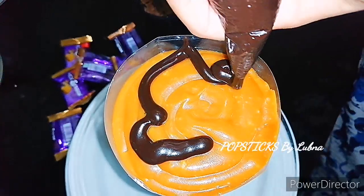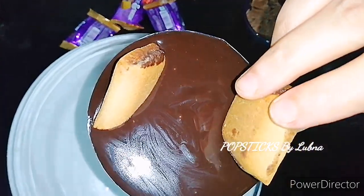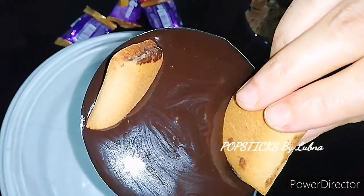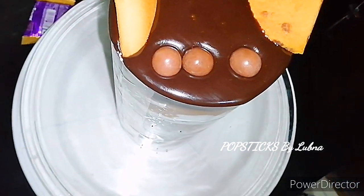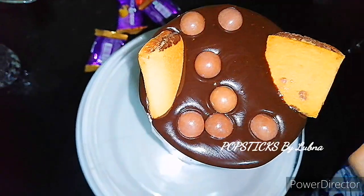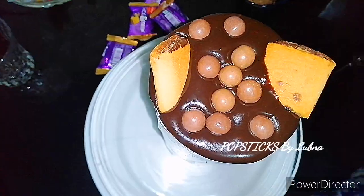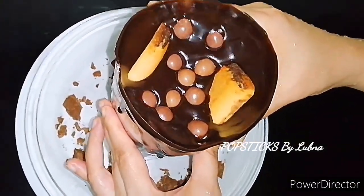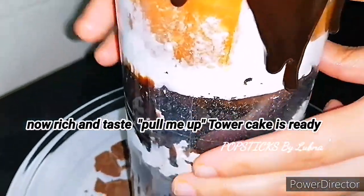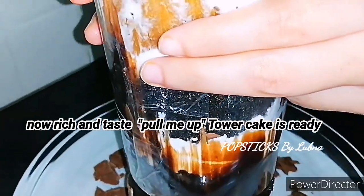I put chocolate in the top layer. Cut chocolate and make a chocolate decoration. I will decorate with chocolate and strawberries.